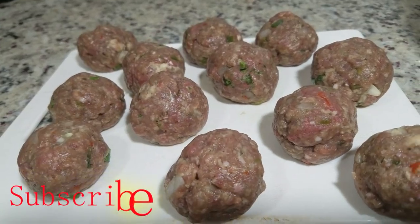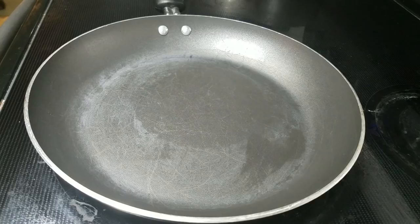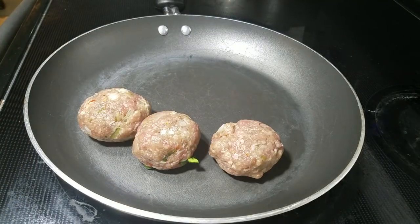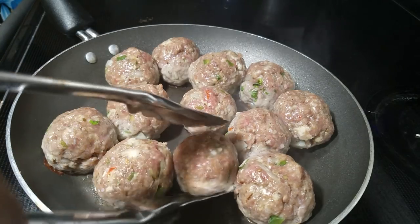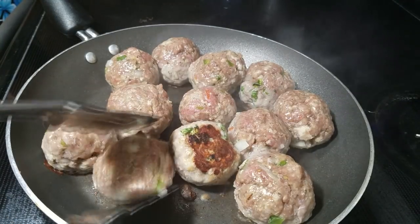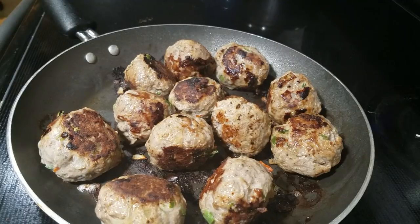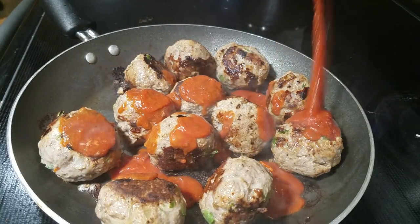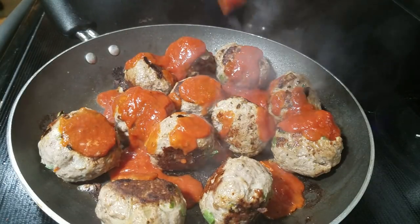Okay, there they are. Once they're done, I am going to braise them before I bake them. One important tip — make sure you grease your pan before you add your meatballs. They're in there now. Make sure you cook them on low — don't be like me, I cooked mine on medium-high. Do it on medium-low.